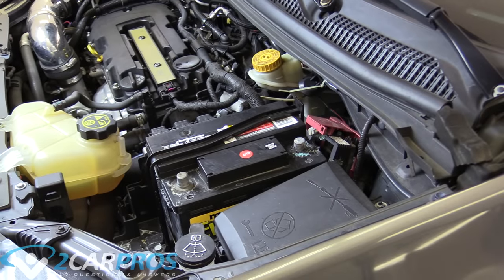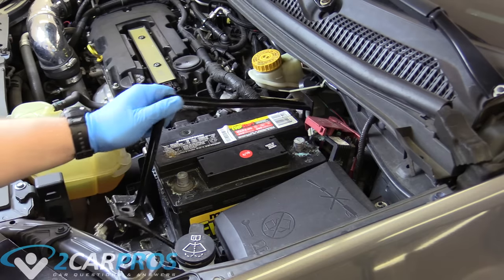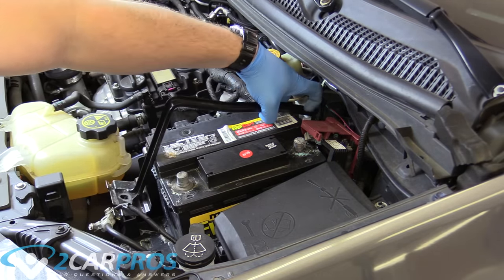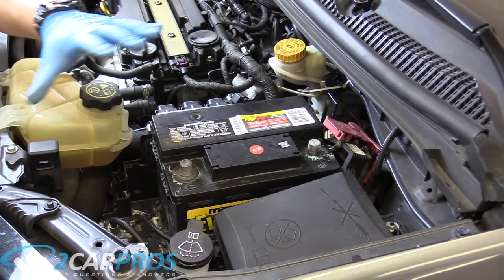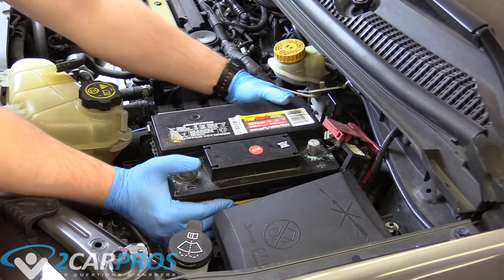The battery strap is held in with a 13mm bolt. I am working on a 2012 Chevrolet Sonic — yours might be different, but in this instance it's a 13mm. With the battery strap and securing device out of the way and both cables removed, we can remove the battery.